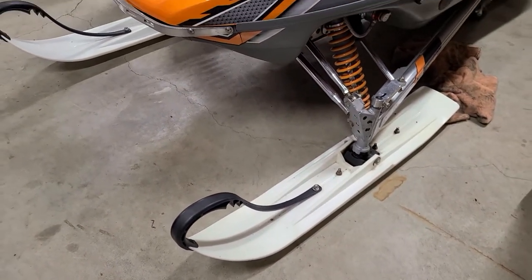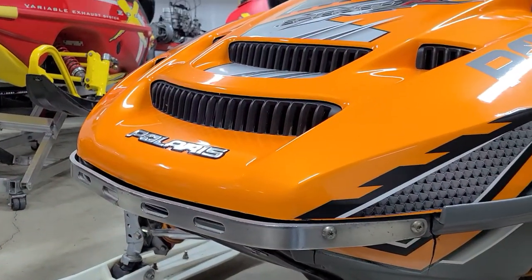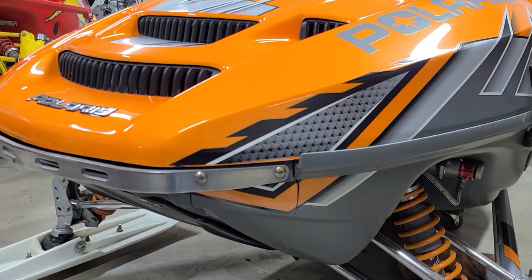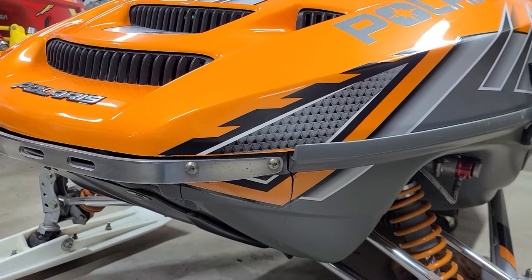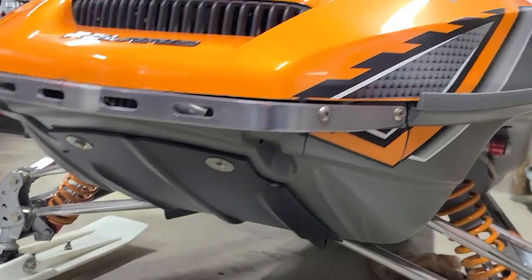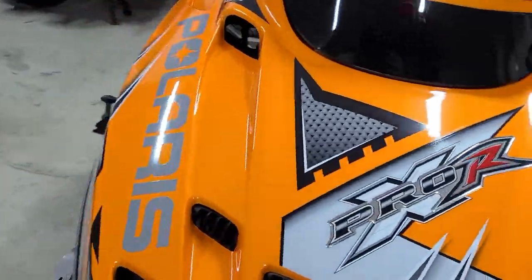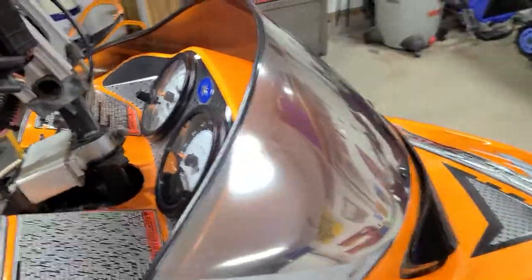It's got some nice Slide Dog skis on it, but we'll see if I like those or end up going with something else. It's still got the original race bumper on it, but unfortunately the race bumper has taken its toll on the belly pan from years of pulling on it. I'm probably going to try finding a gray belly pan — which is probably like finding hen's teeth — or I'm going to try to plastic weld that, get some reproduction graphics, and put an Edge bumper on it. It's got a nice skid plate, so the bulkhead is actually in really nice shape. It's a really straight chassis aside from just the couple of issues on the belly pan.